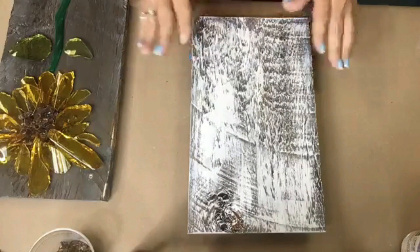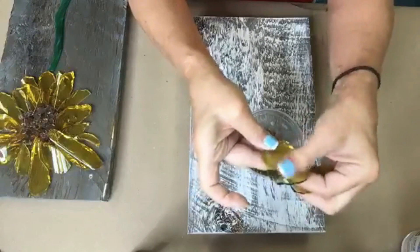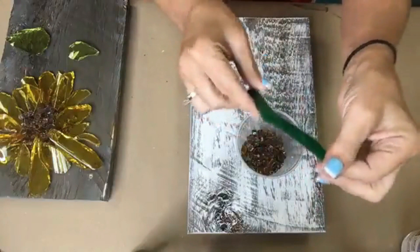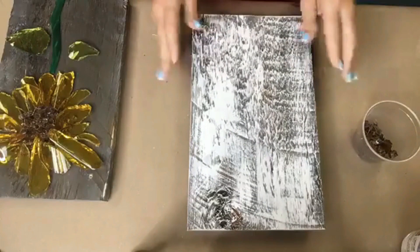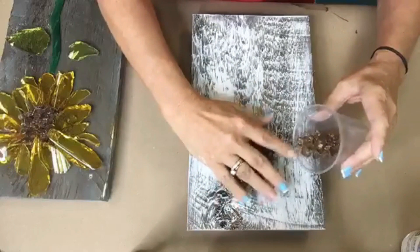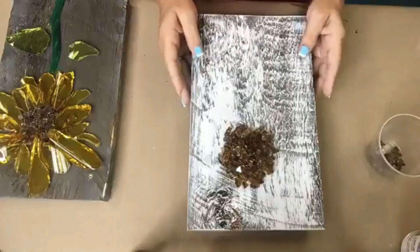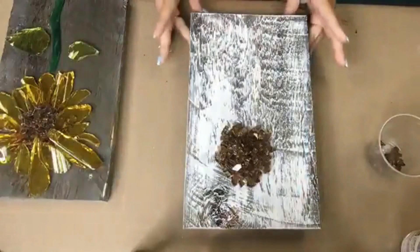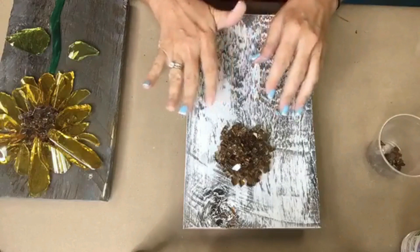Now all we have to do is gather together all our little flower petals. I cut a bunch of them before we started — two little leaf shapes and a pre-cut stem so we wouldn't be here for six days. I'm going to use this copper classic glass for the center of the flower, and I'll go ahead and put the center where I think I want it, pretty much right in the center of the board. Then we'll kind of place our petals and pull them around the outside. There's no formula for how we're going to lay out our petals.